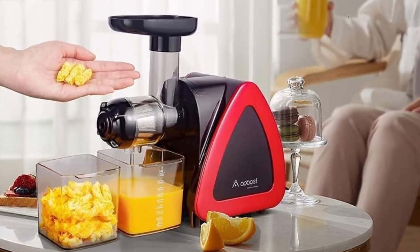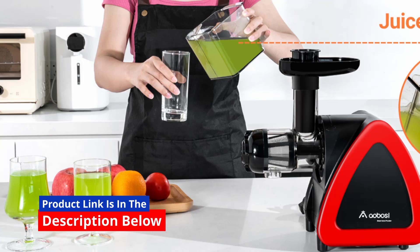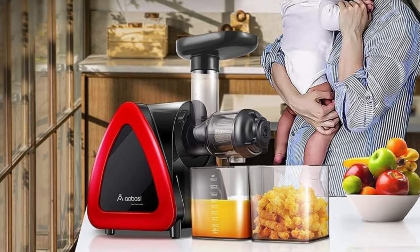The 150-watt motor operates at a noise level of less than 60 decibels, making it one of the quieter juicers on the market. The small mouth design ensures that ingredients are properly stoned and peeled, preventing accidental injuries and ensuring a safer juicing process.